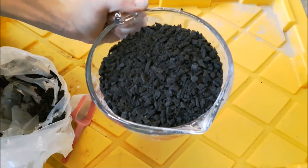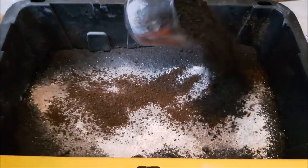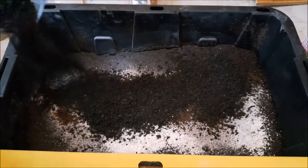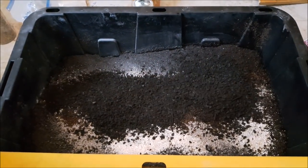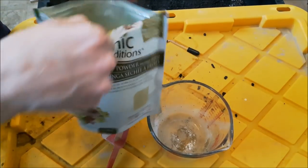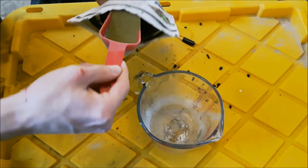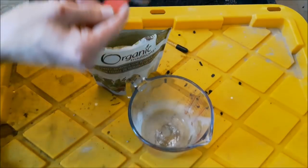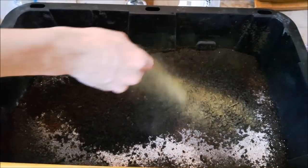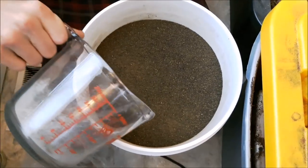This here is biochar — it's charcoal that has been soaked in some nutrient solution. Biochar is amazing for the environment. This is moringa leaf powder — it has a ton of nutrients in it, so I like to add a little bit to my soil, just about a quarter of a cup, just for the diversity. Everything needs to be diverse.